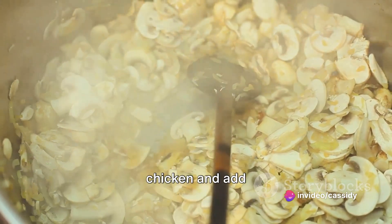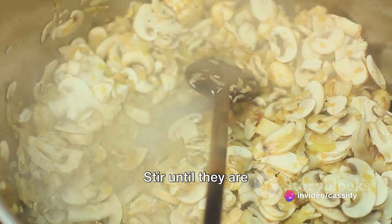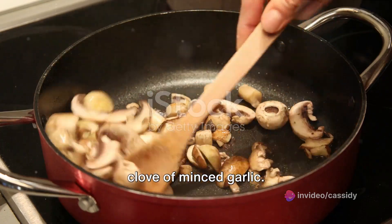Next, remove the chicken and add sliced mushrooms to the pan. Stir until they are golden, then add a clove of minced garlic.